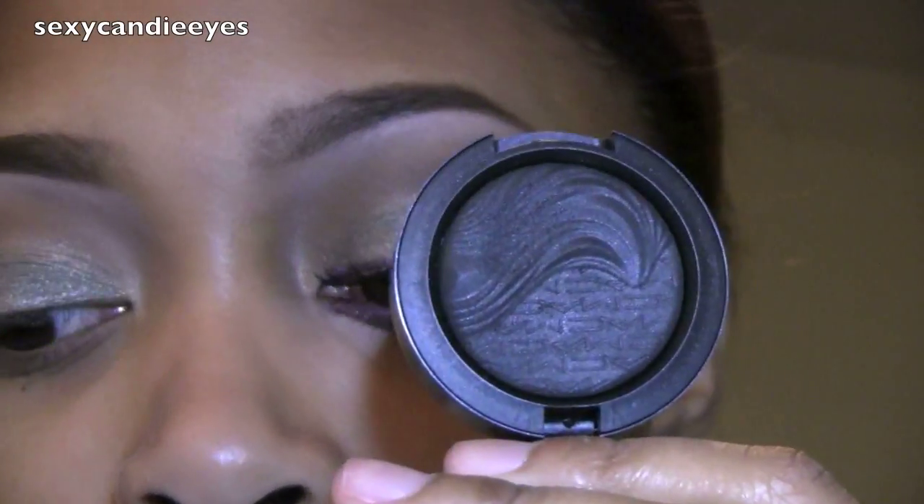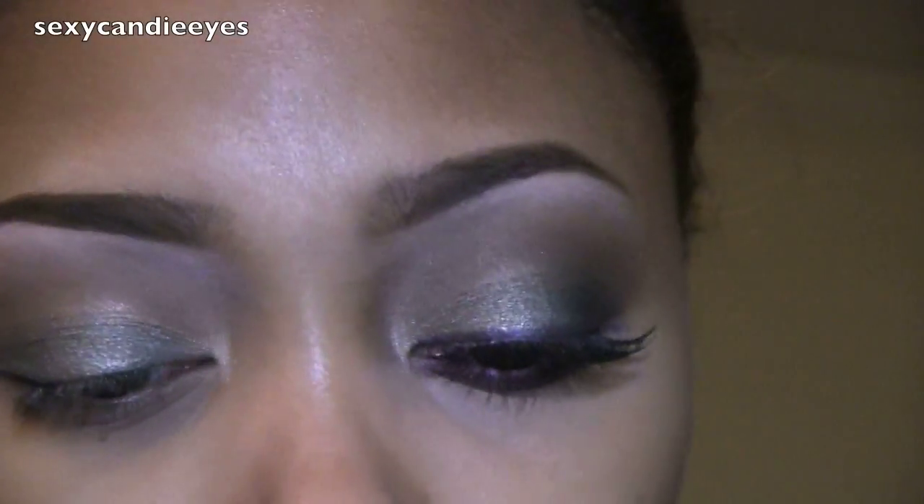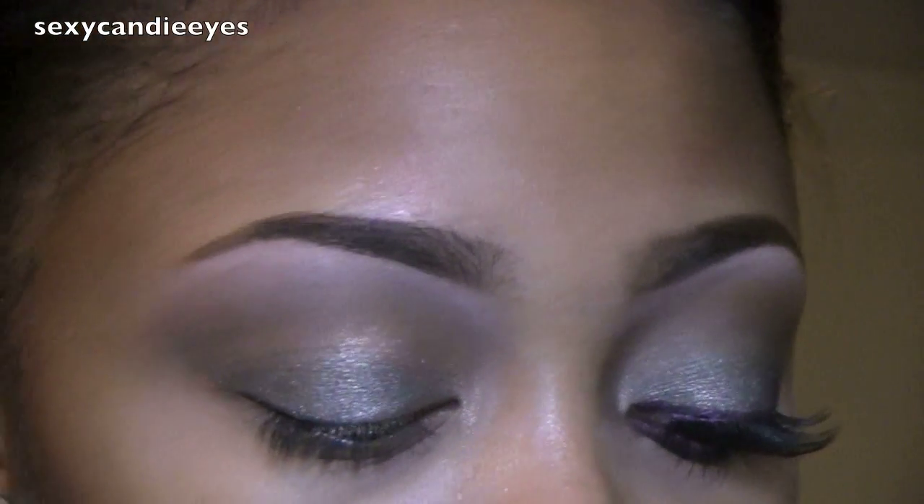For my outer V I'm going to use Dark Dare eyeshadow. It's just a black with a little bit of a sheen. I'm using a Sigma 217, which is a short handle brush like this.